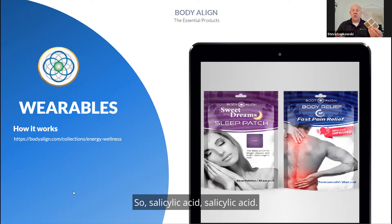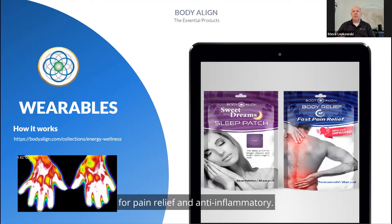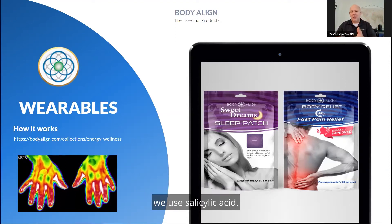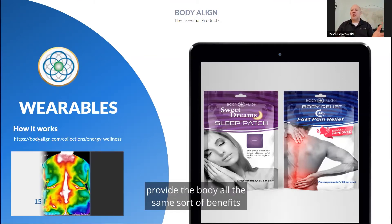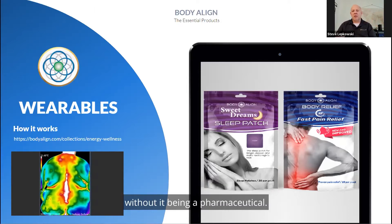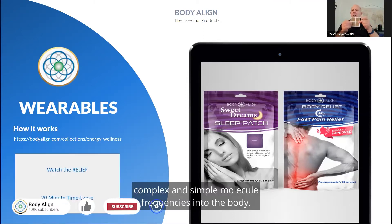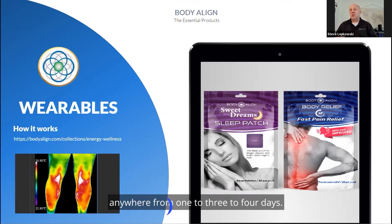Psylic acid comes from the bark of the white willow tree, which Native Americans use for pain relief and anti-inflammatory purposes. Instead of using aspirin, we use psylic acid — that allows us to be natural and provide the body the same sort of benefits you might get from aspirin, but naturally without it being a pharmaceutical. We send all those complex and simple molecule frequencies into the body. You put it on for anywhere from one to three to four days.